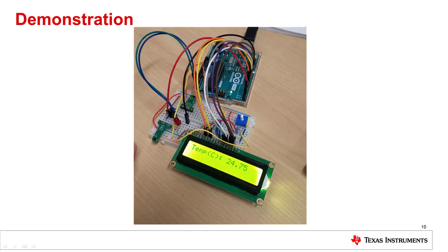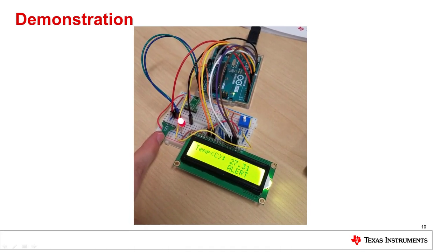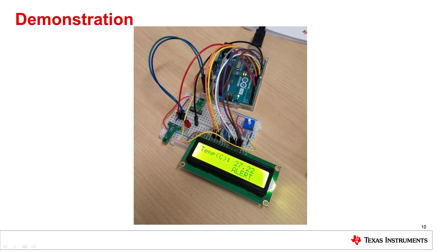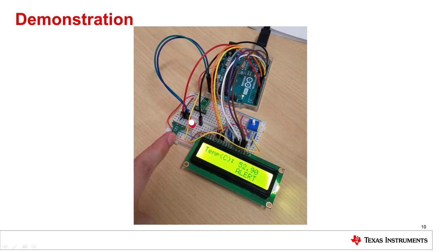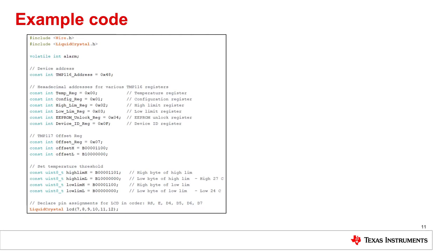Here we have the TMP117 configured to display its temperature. After warming my hands, you can see the temperature increase from almost 25°C to just over 27°C, triggering the high alert. I'll now reprogram the TMP117 to include an offset of 25°C. The temperature reading is now 25°C greater than before, but it still changes at the same rate when I place my finger over it. It's also important to notice that the high and low limits remain the same and were not affected by the offset, which is why the alert is still being triggered. The schematic showing the connections of these setups is available in the video description.